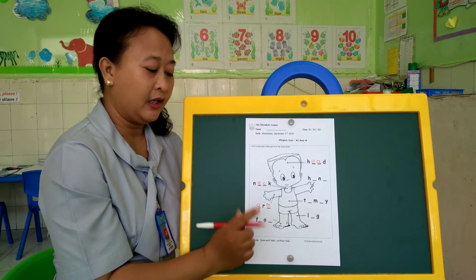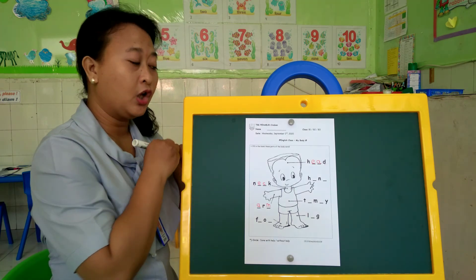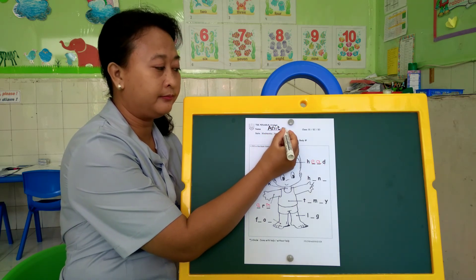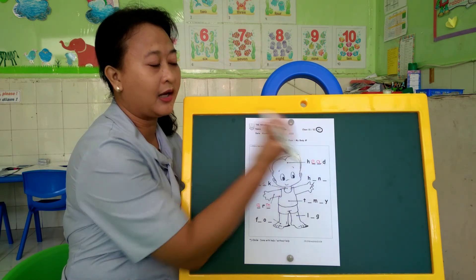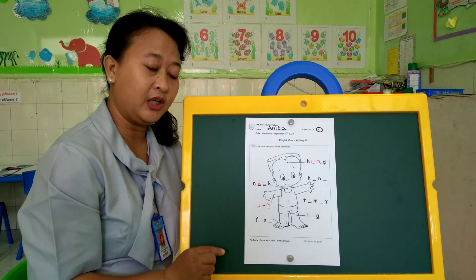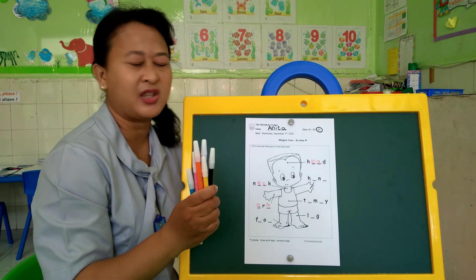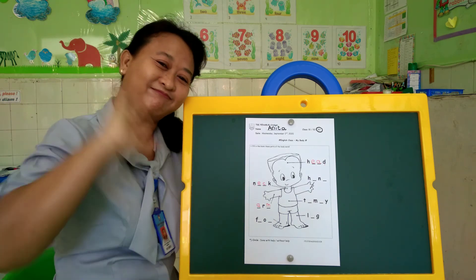If you have finished filling the blank, don't forget to write your name here — my name is... And then please circle your class too. If you have finished, you may color the picture if you want. If you don't want, that's okay. That's all for today. See you again. Bye-bye.